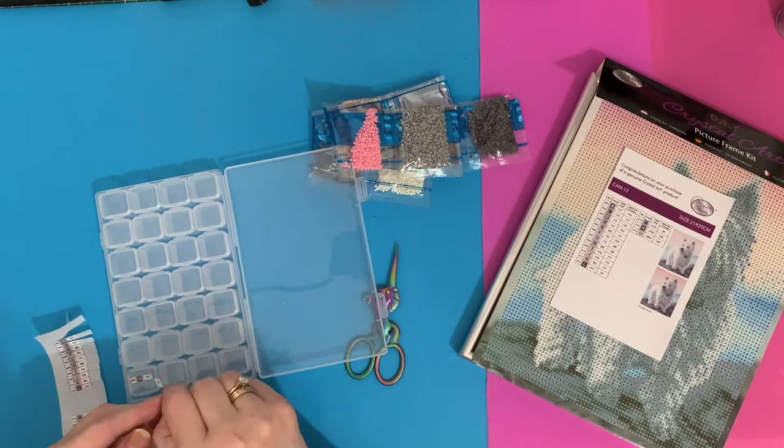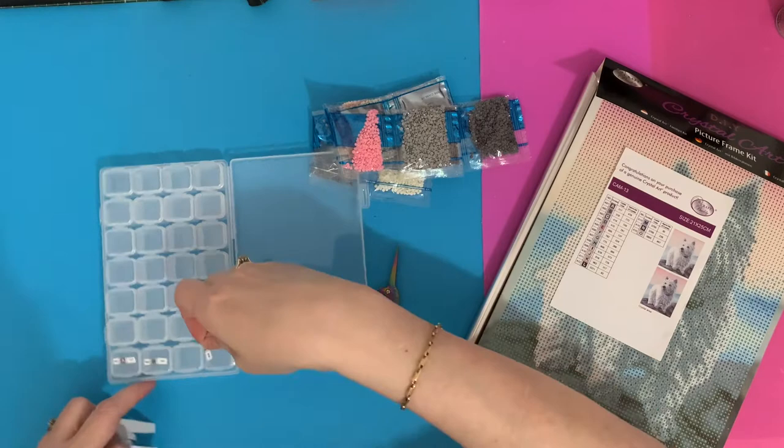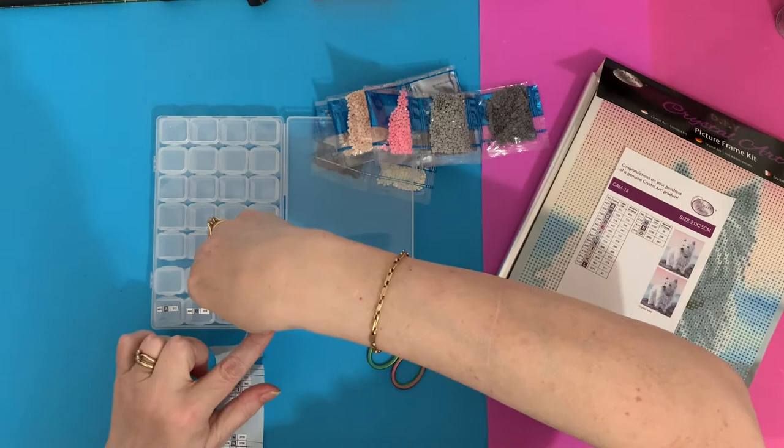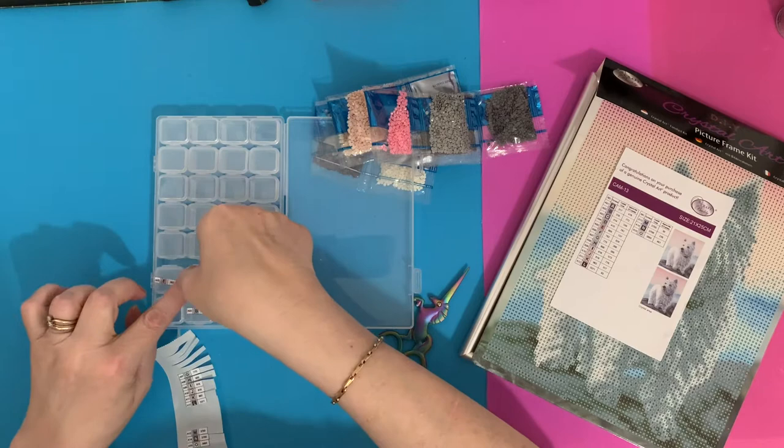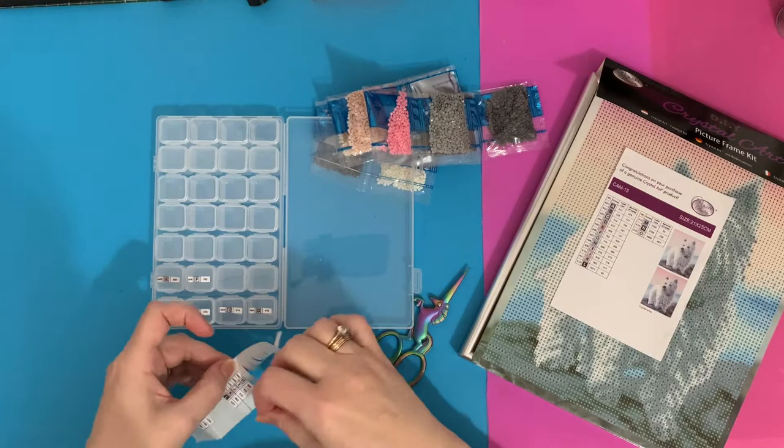Let's just pop these stickers on these little boxes, get them stuck on. I seem to do everything back to front. My brain is definitely wired differently to other people's, but never mind. They're not very straight but hey ho - this is only quite a small picture, it won't take me long to do hopefully, and it will go up on my wall with all my Scotty pictures.